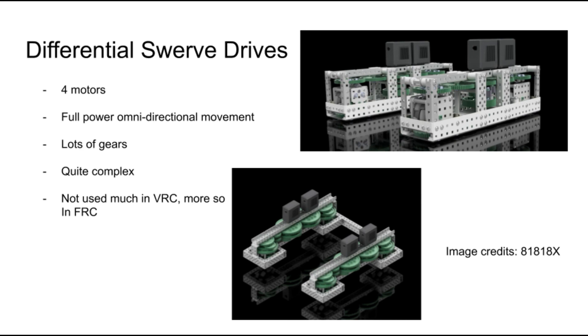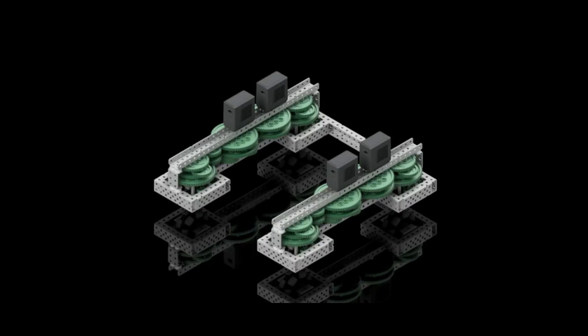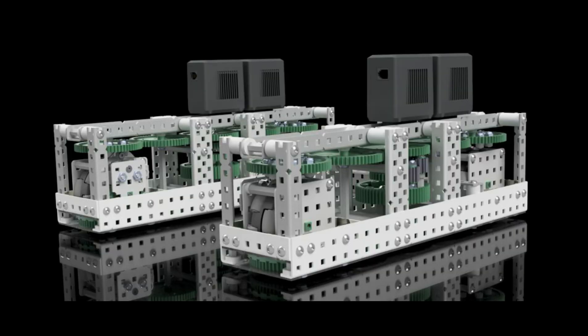Lastly, I want to go over differential swerve drives. These are complex gear trains and chassis that allow for full 360-degree movement with full power in every direction. The wheels are in pods that rotate, similar to the wheels on a shopping cart. The difference in speed of the two motors determines if the wheels will be moving or changing orientation. Swerve drives aren't used much in VEX, as they often pose more challenges than they solve due to their complexity. On the other hand, swerve drives are used quite frequently in FRC, as their robot's requirements and constraints are very different. Here are some examples made by Kyle from Team 81818X of some differential swerve chassis. You can see the humongous amounts of gears in the drive and how much space they take up.